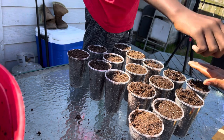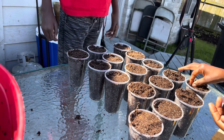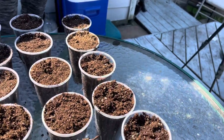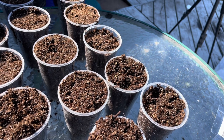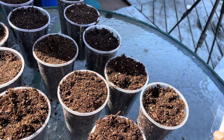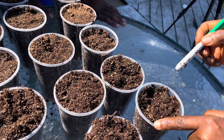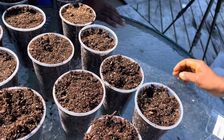For the cup with three seeds, put them in the form of a triangle so they have equal spacing and access to nutrients. The next step is to press the seeds into the soil. I'm using the bottom of my marker to push each seed down about half an inch. It's a tiny seed — you don't want to bury it too deep, otherwise it would never come up. You can use anything, even your fingers, to press it down.